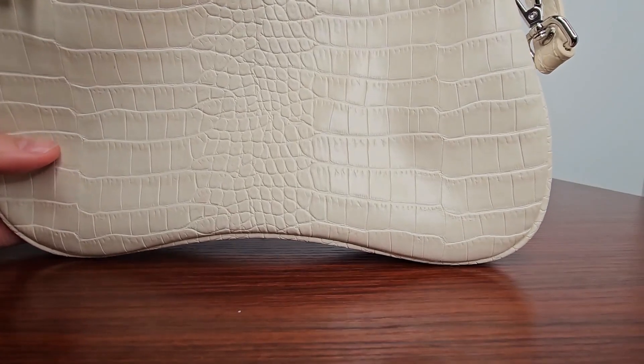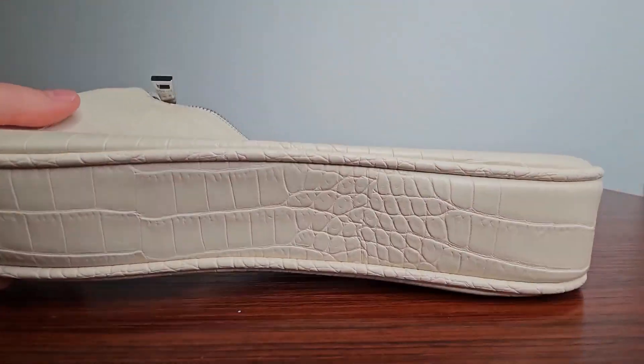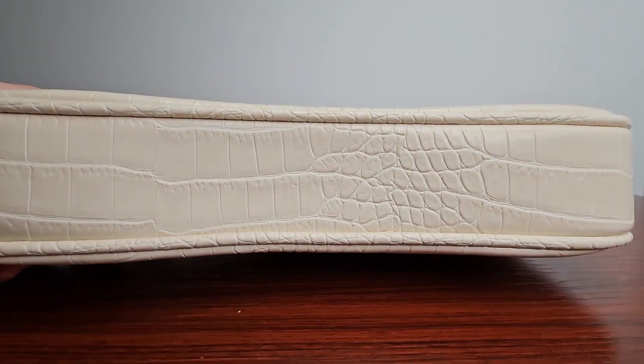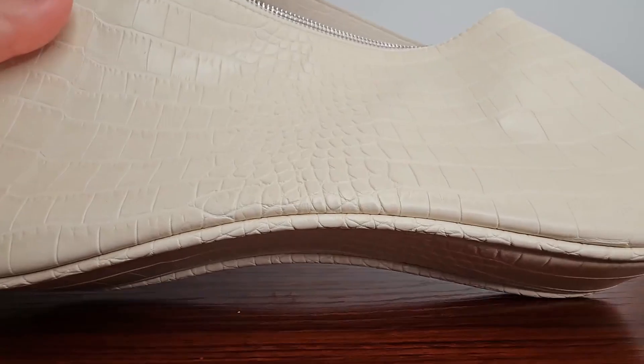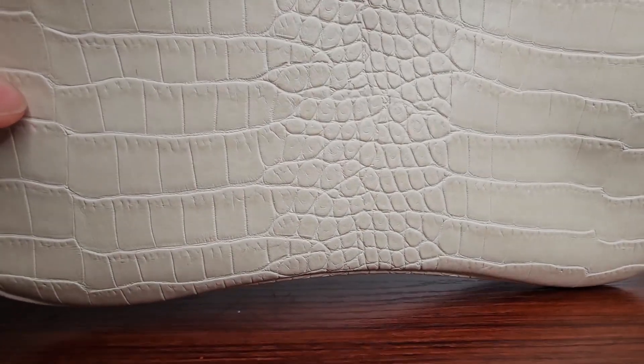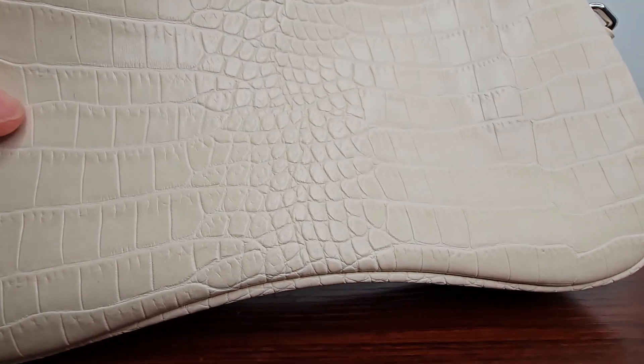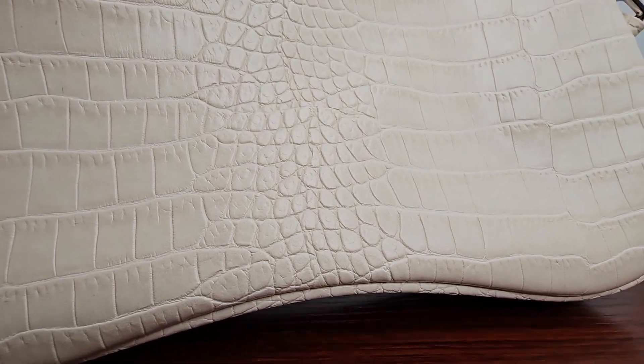The only issue some people might have is the faux leather — it's not real leather. I personally like it better. I don't think it looks fake or cheap; I think it looks really good, like high quality. You can tell it's not real leather, but it still looks really good.